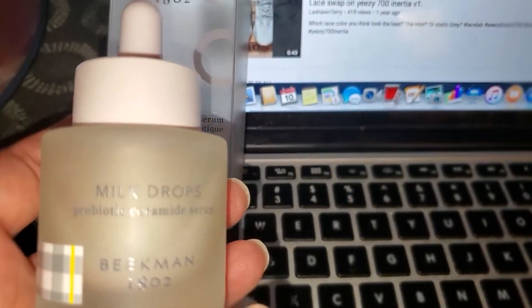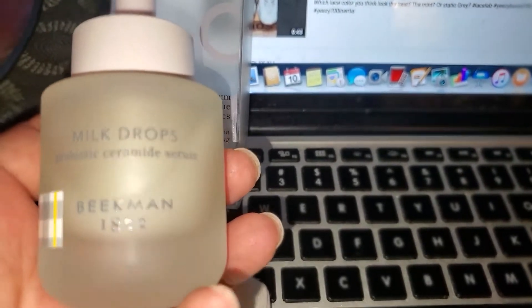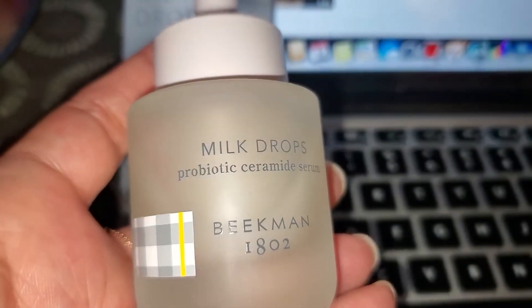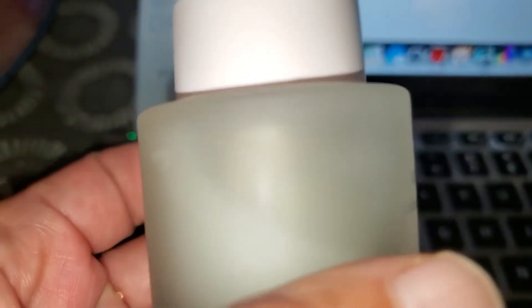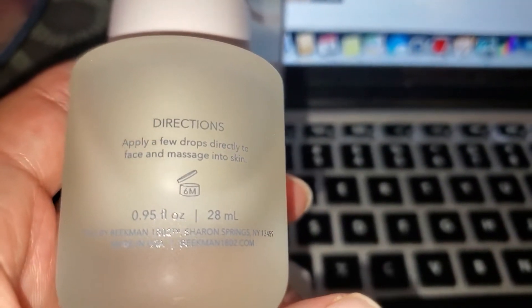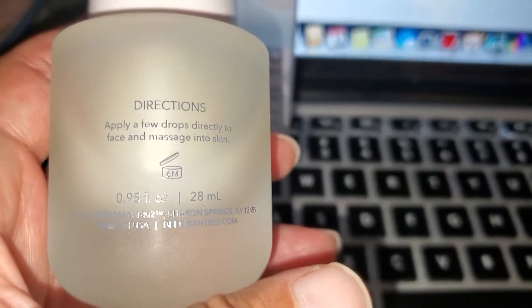But I really did like these Milk Drops — it's a probiotic ceramide serum and it just makes the skin really soft. Along with that cleanser I was like, oh man, my skin is this soft. So I snatched up two of these as well.